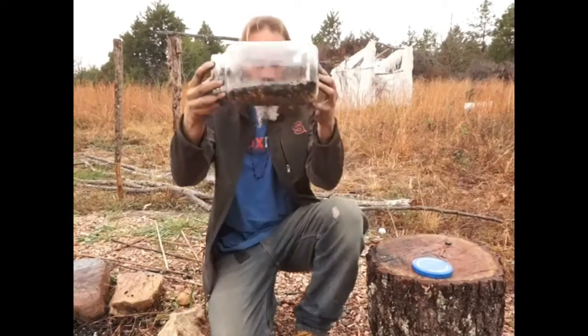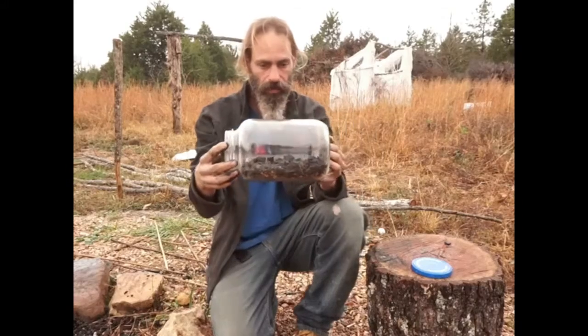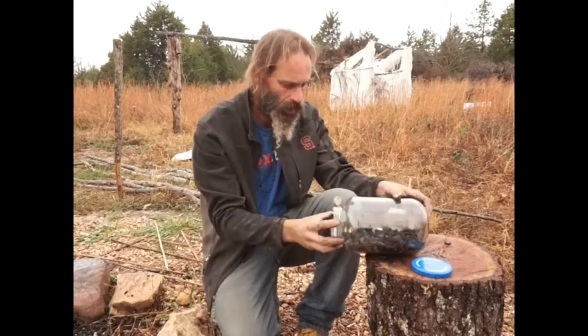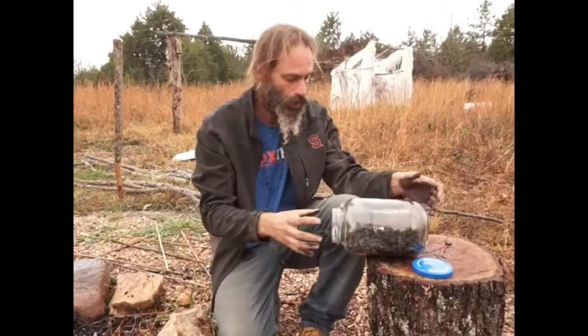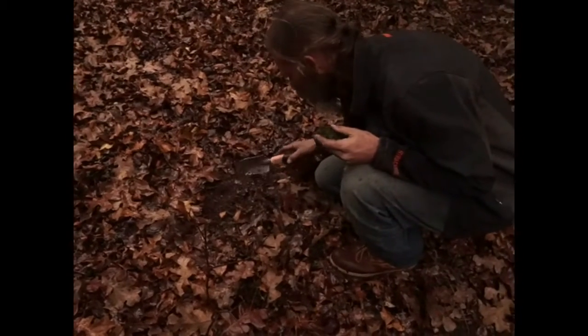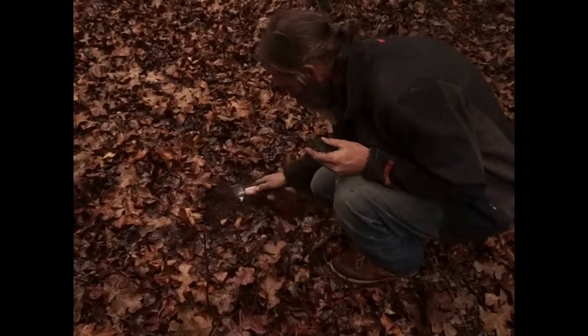So now we have a charcoal layer in there on top of the gravel layer. That's gonna form our substrate — most of our substrate, the lower layer. Now we gotta find some dirt. There, so that'll be good. And I saw something move — that's a good sign.